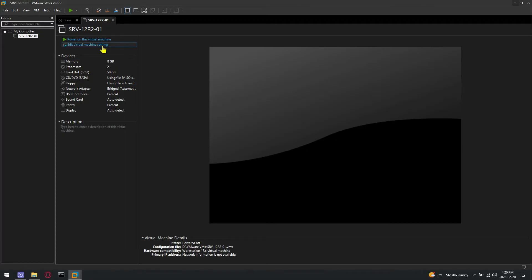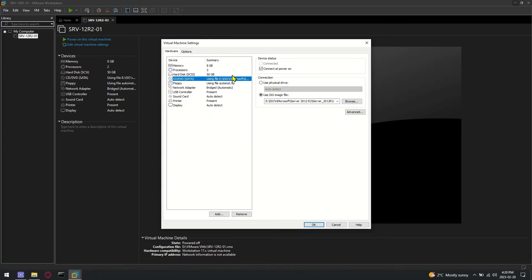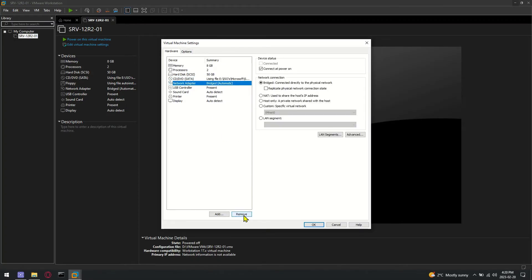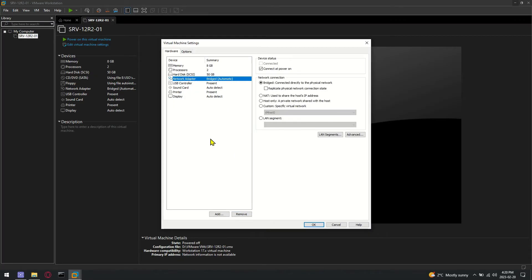Safely shut down your machine. Once your machine is shut down, go to machine settings. Remove the attached floppy, then remove the CD/DVD and attach a new CD/DVD.